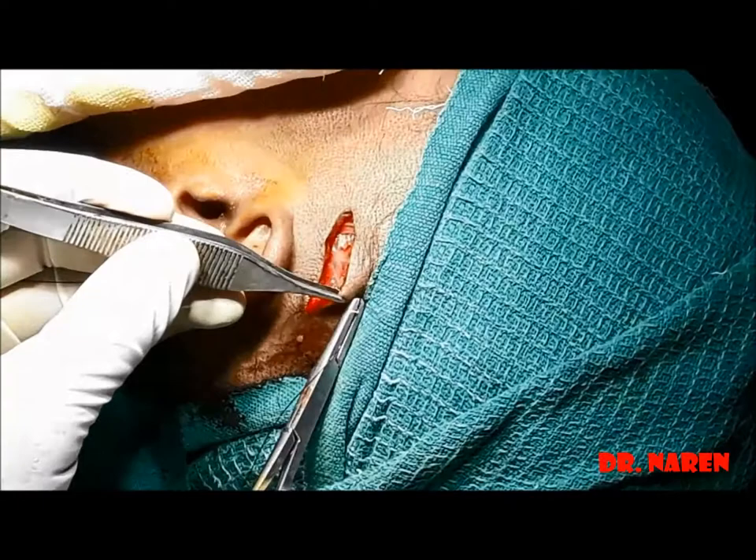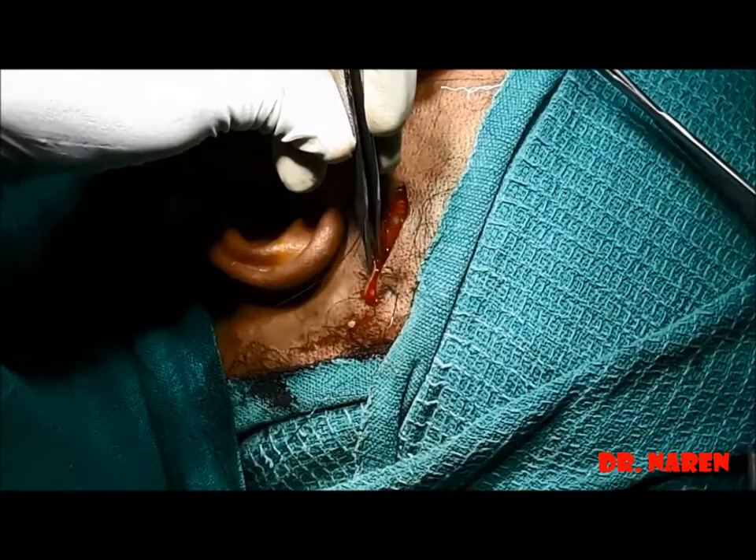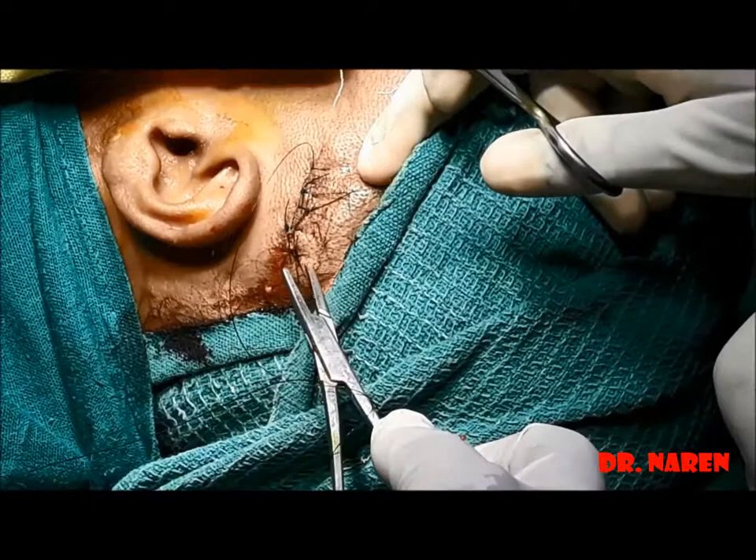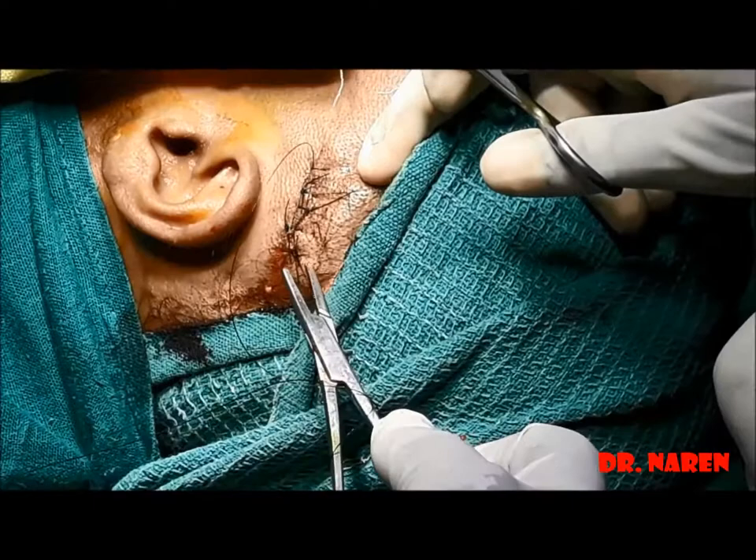The retractors are removed and the wound is closed with 3-0 Ethilon simple suturing, which is more than enough for this type of wound. For revision cases, the incision is made two centimeters superior to the helix so that we can access the remaining temporal fascia. I hope this is very useful for postgraduates of ENT or beginners. Thank you all for watching.